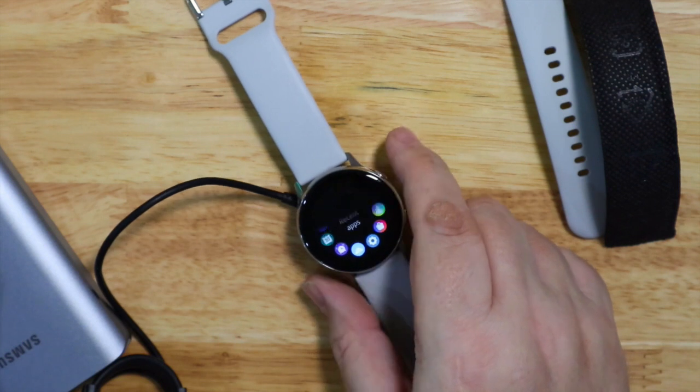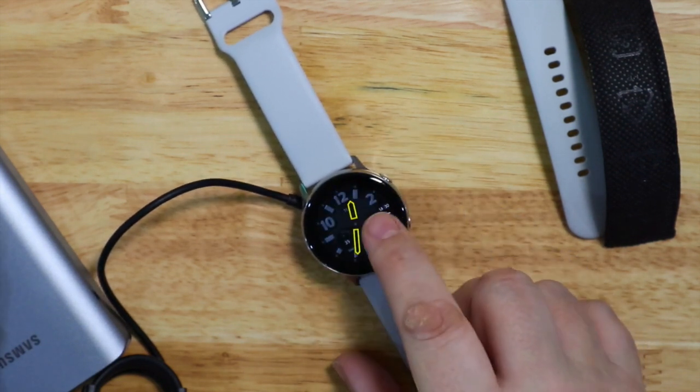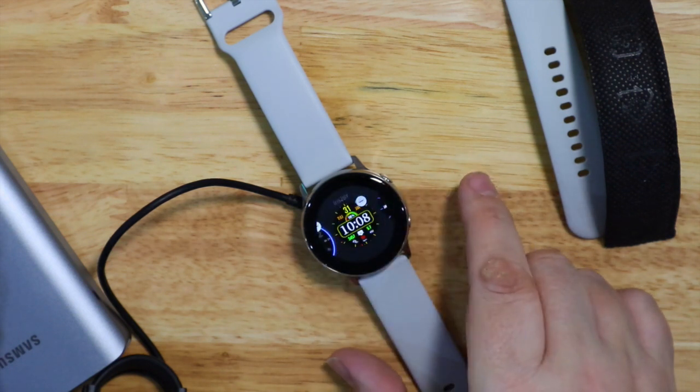Overall I've only worn it a little bit so I'll give you a future update with battery life, but I'm getting about a day and a half to two days, depending on how much I'm playing with it.